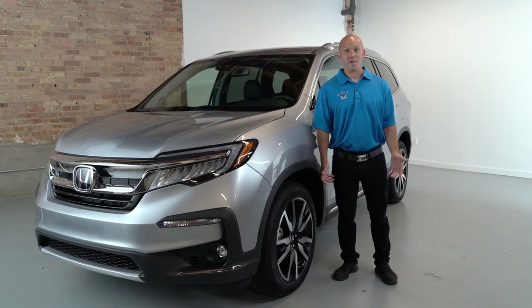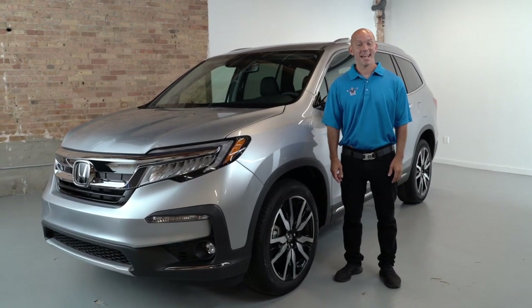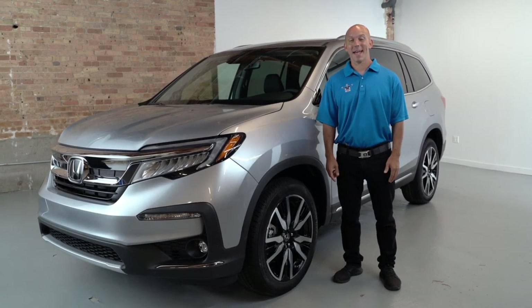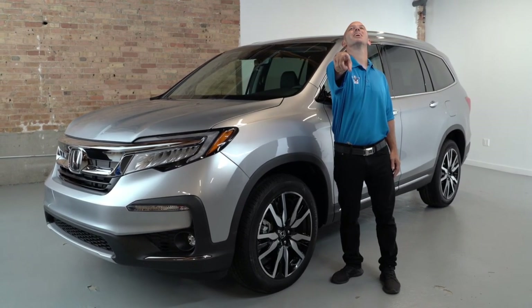All that technology, features, and safety — the Honda Pilot is a clear winner. Thank you so much for watching this video. As always, I'm the Honda Pro, and now you're in the know.